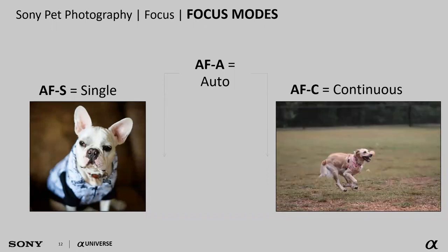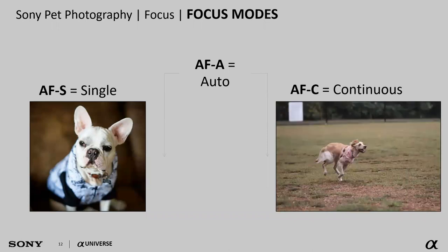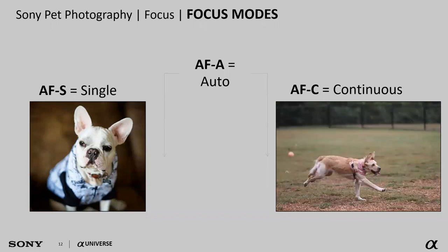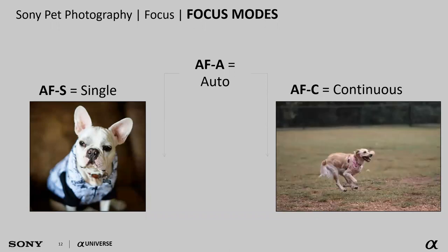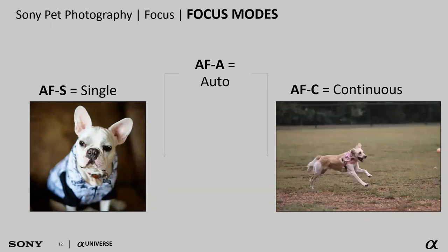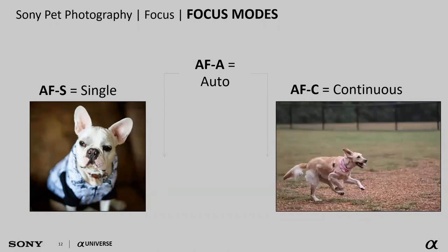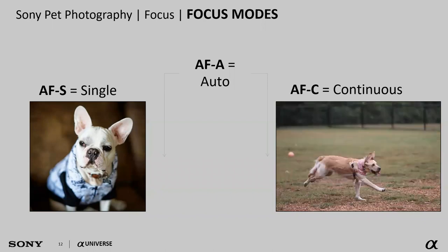Let's talk about some camera settings — different features in the camera we can enable to get better images. First we'll go over autofocus modes, then autofocus area. Autofocus mode is how the camera is going to focus. By default right out of the box, it's set to AFA or autofocus auto, meaning it looks at the scene. If it doesn't see movement, it puts the camera into AFS — single autofocus mode. If it does see movement, it goes into AFC — continuous autofocus mode.